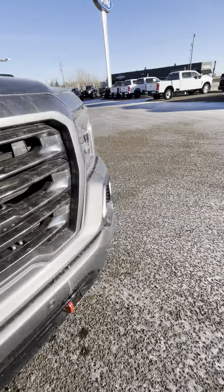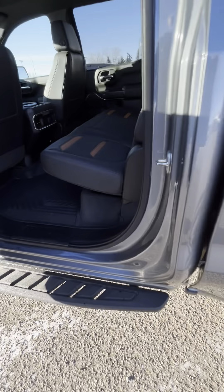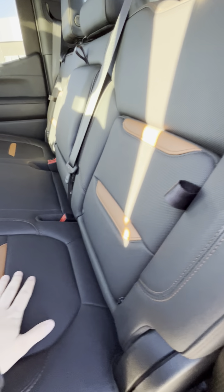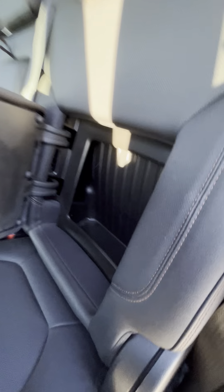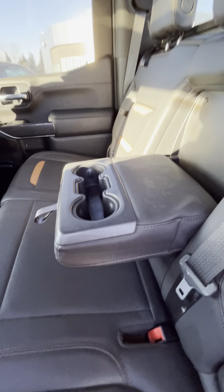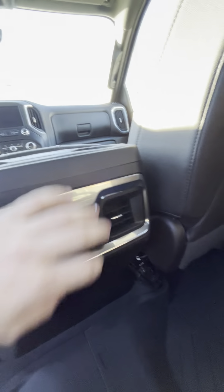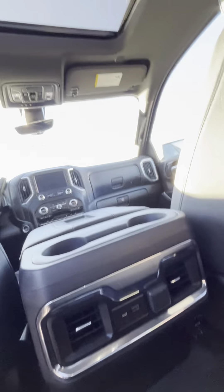Let me hop in the back and show you a little bit of the features here. So you've got that AT4 leather interior — the brown seam detail there. You do have some storage on each side of the truck there, and you do have your glove box and all your connectors there. Charging as well.